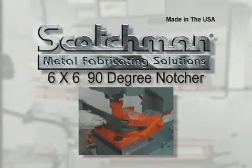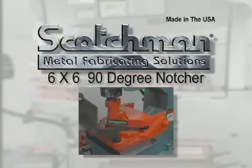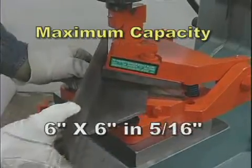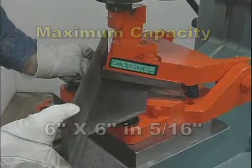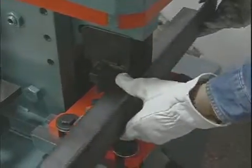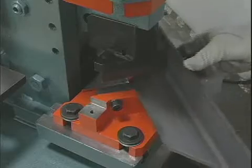Our optional six by six ninety-degree notcher can do a big job for you. This tool will notch six by six in five-sixteenth inch material. This piece of tooling mounts in the punch station. Also available for the notching station is this three by three by one-half ninety-degree notcher.